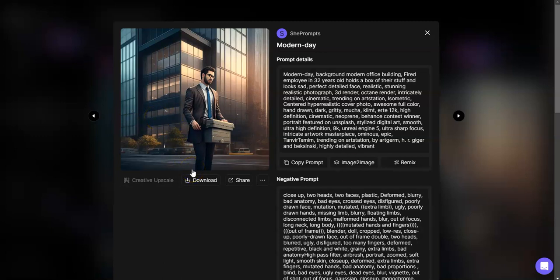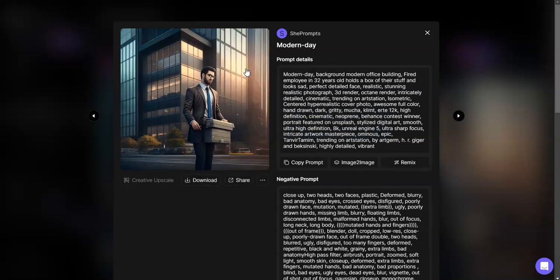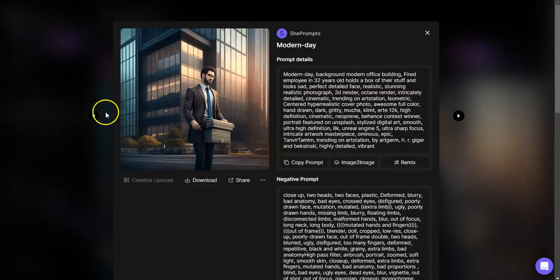Whenever we do an image in Leonardo AI, we have the option to get rid of the background. This is an image I used for a project recently. Let me go ahead and get rid of the background — it's going to cost me two tokens, not a problem.